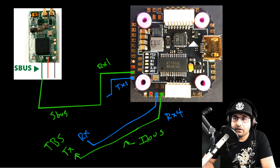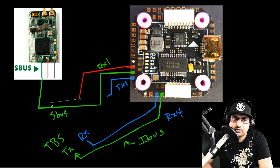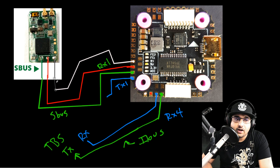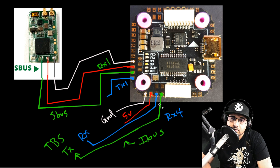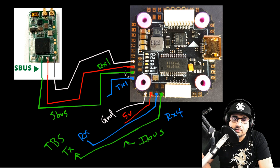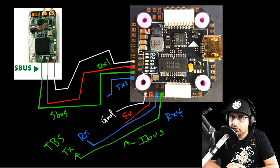Now for 5 volt and ground for the receivers — it's simple. If you're running FrSky, there's a 5V pad right there. For FrSky or TBS Crossfire there are also dedicated separate 5V and GND pads right here, making the build much cleaner. So for iBUS or TBS Crossfire, use those dedicated pads; for FrSky SBUS, use the pads next to the SBUS signal pad. That covers everything for the receivers.